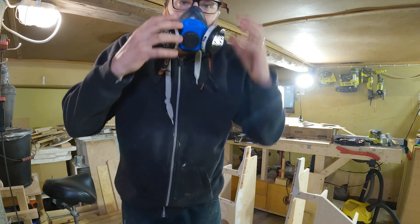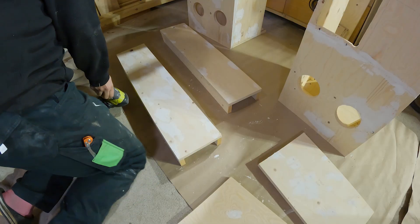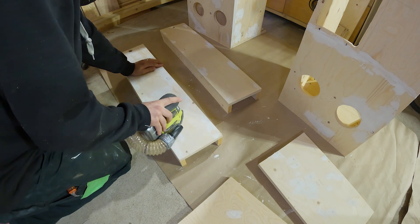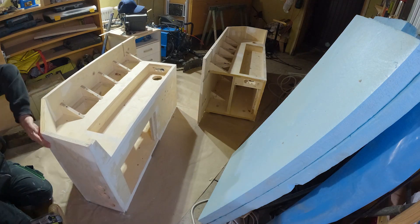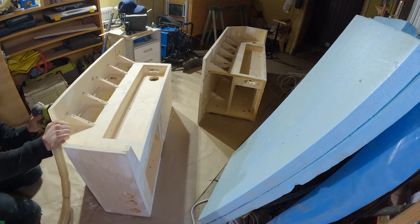Then it was time for the first sanding. I started with 60 grit and then went to 120 grit. I know this is not the right way to do it — I should have gone to 80 grit, but I didn't have that available. My goal really isn't to make a perfect surface like you'd see on a nice cabinet; I just want to get rid of most of the wood grain.